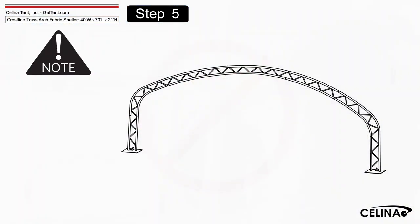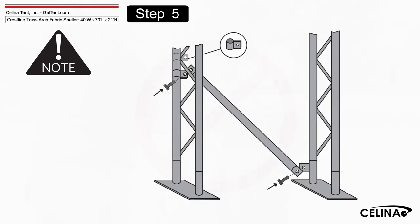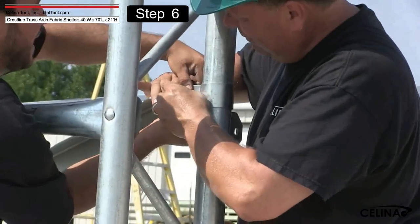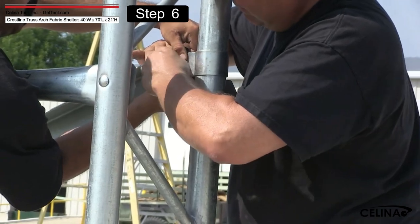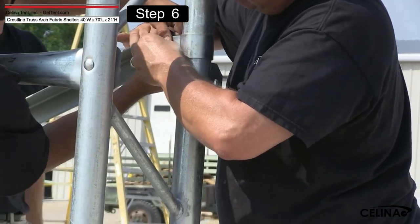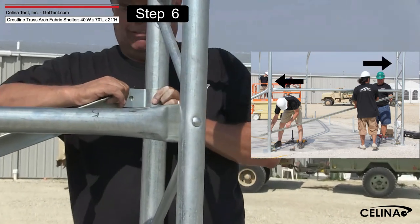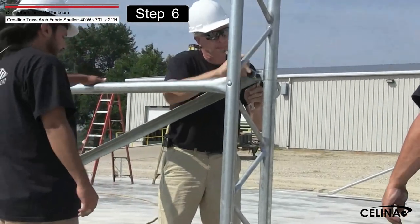The second arch should be assembled with the base plate so the wind brace support can be connected. Insert the tube clip around the interior arch — the tube clip is movable to ensure the proper position. Install the wind brace support that connects the front arch to the first interior arch. The wind braces give the arch assembly strength as a unit. Bolt each end of the wind brace support to secure.